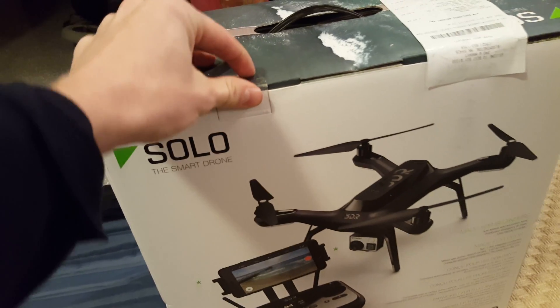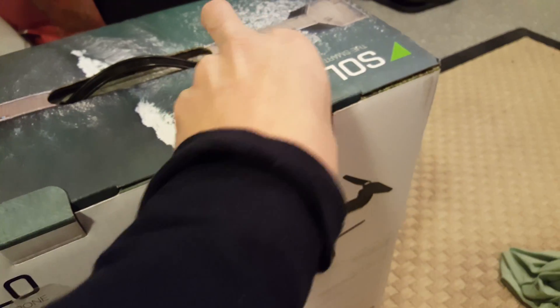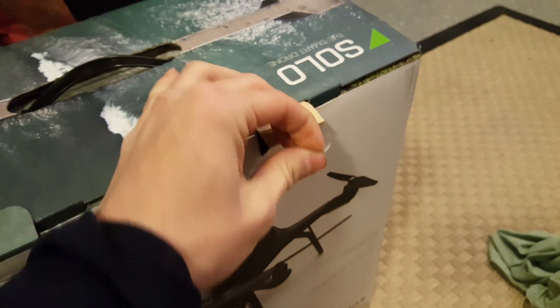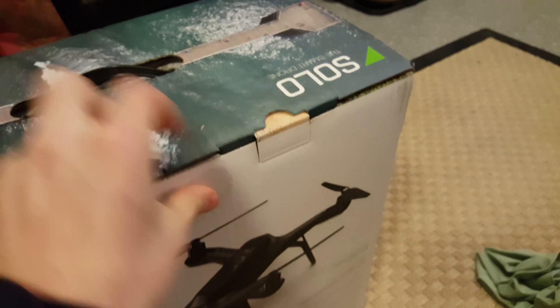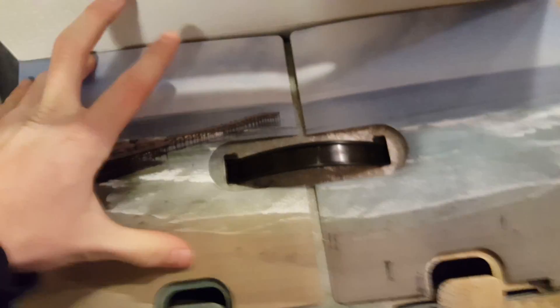So it looks like we need to cut the box open. I think I can just pull it off like this — I would recommend scissors if you have them, but this is an easy way to do it, just using your fingers. It's also nice that there's a handle, which is very handy when you're carrying it around. You don't want to hold it under your wrist. And then — ooh, it's a picture of a beach.